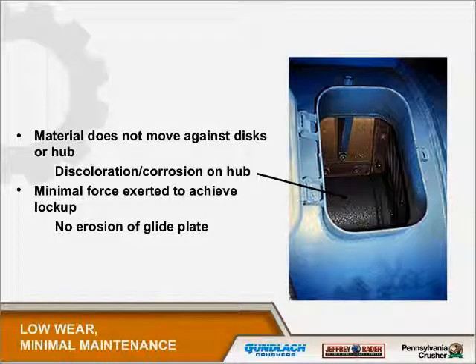The way we know this is that a posimetric will draw the same motor amperage at full capacity or empty — there's very little frictional loss at all. If there were friction against that glide plate, the amperage would go up as the speed went up.